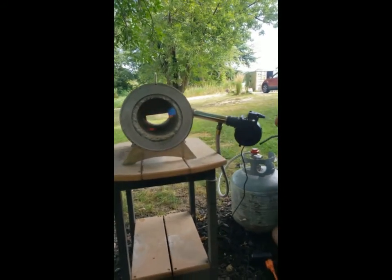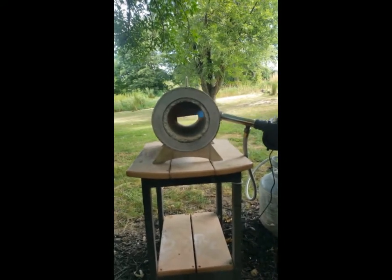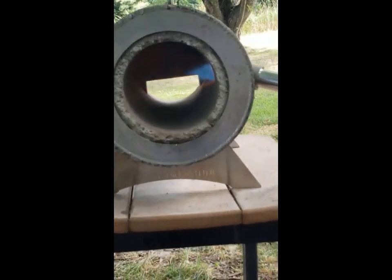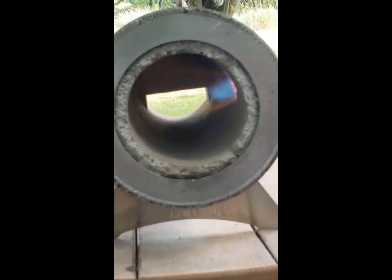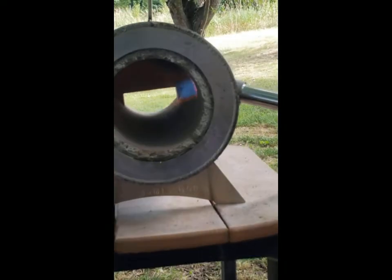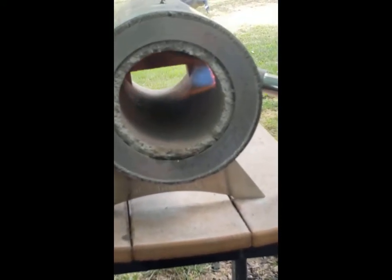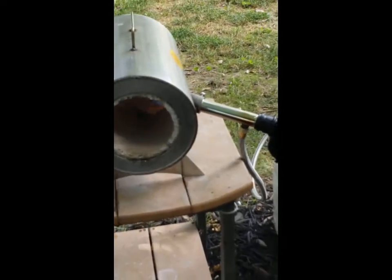We're going to leave it at this for probably 10 to 15 minutes until it starts to soak up the chamber. What it's doing — the moisture that's in the atmosphere soaks into the bricks. And when the moisture comes out and the flame hits it, it tends to try to extinguish the flame, causes it to run real choppy. So once it dries out, you'll notice a difference in the flame behavior. It will run a lot smoother.